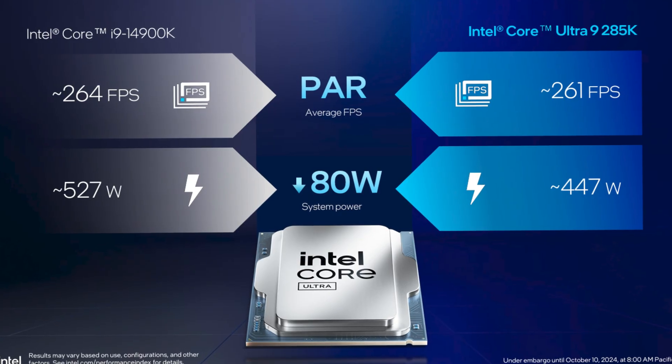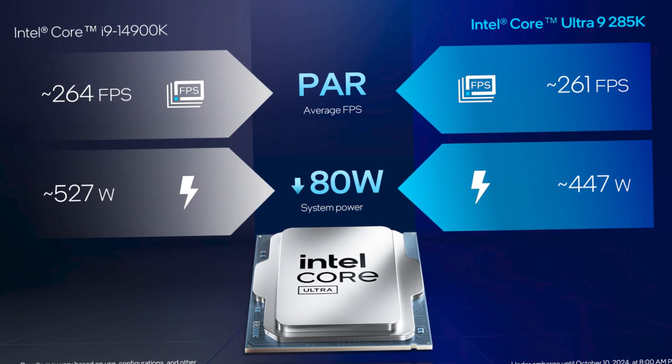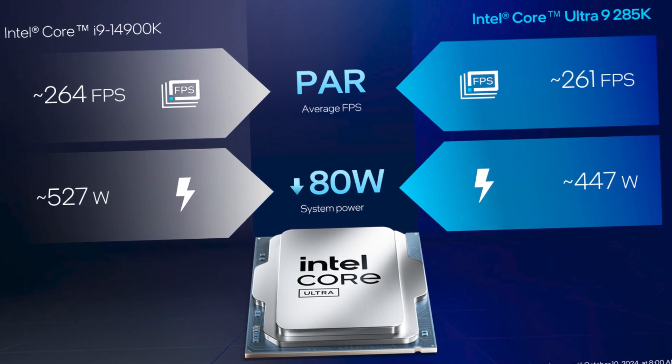With Intel's latest generation of CPUs they're kind of dialing everything back, bringing in power consumption, making things a little bit more efficient. Well now they're kind of undoing all that — they're going balls to the wall with a 52-core CPU and 42 on the Ultra 7.